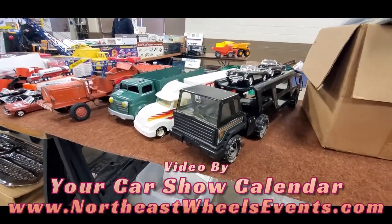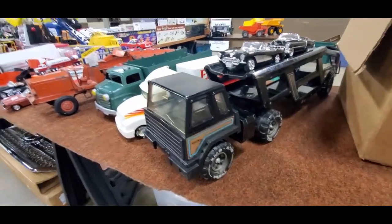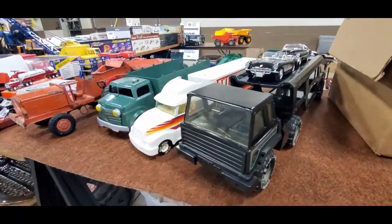What's the show without tin toys? We have a Tonka — tin toy Tonka. Wrong scale cars, but what the hey.